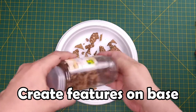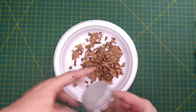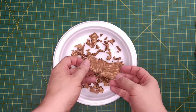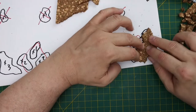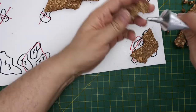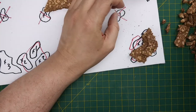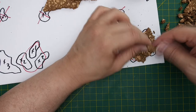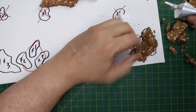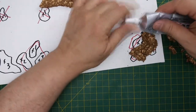Every time I work with cork, I always save the fragments and smaller pieces I don't use. Now we can use them to build up our terrain features, along with the larger pieces. We can start building up our planned features by shaping the cork and layering it in interesting patterns. However, I don't want to layer the cork more than three layers tall. Keeping the formations low means they'll be less prone to breaking and easier to transport.